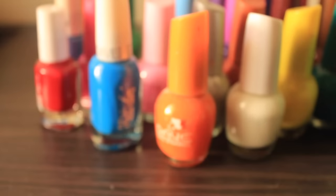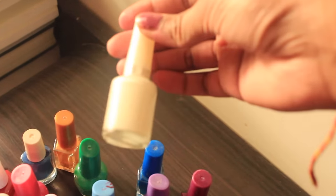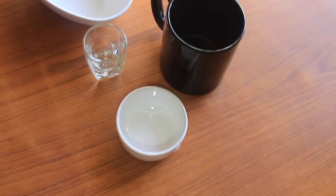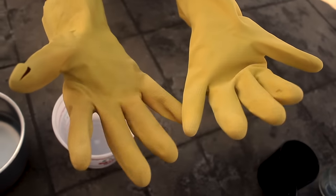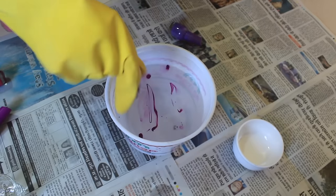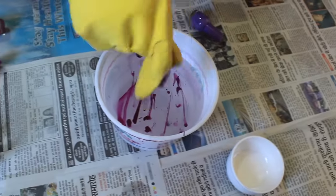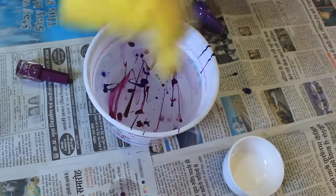And with that, let's get started! For this tutorial, you're gonna need some colorful nail paint of your choice, some mugs and bowls which you want to marble dye. You're gonna need some gloves because this project is really messy, and a watertight container. Spread the nail paint all over the water, giving it a random design of your choice. Use different shades of nail paint to give it a different look.